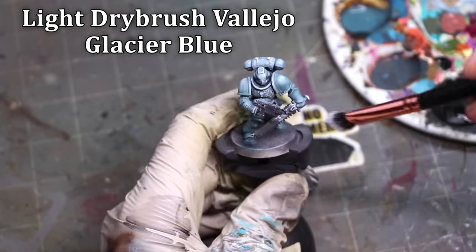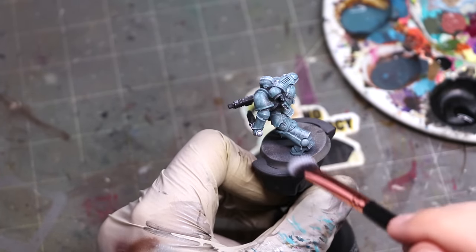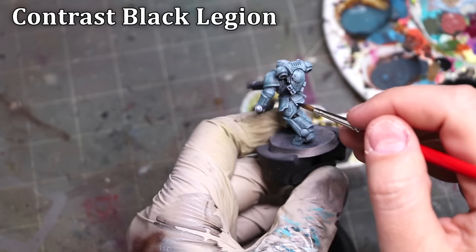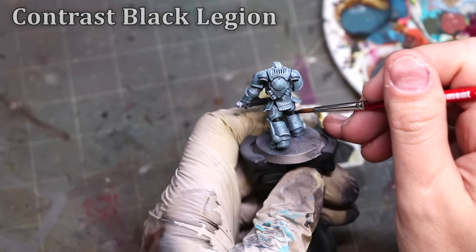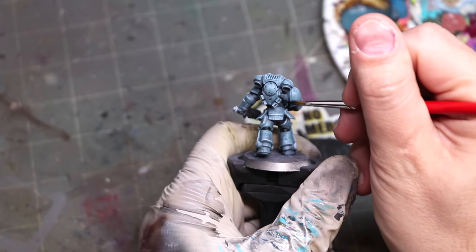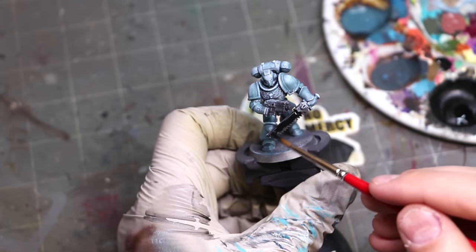A very light, soft dry brush. All of my dry brushing in this video is done with makeup brushes — these are cheap. You can buy them in bulk packs at your local pharmacy or dollar store. They just do such a better job than flat dry brushes. Please don't buy flat dry brushes — they're terrible. Buy soft, round makeup brushes for eyes and blush, and you will be in such a better place. I can do that nice soft dry brush and it just doesn't get all scratchy unless you look really, really close.